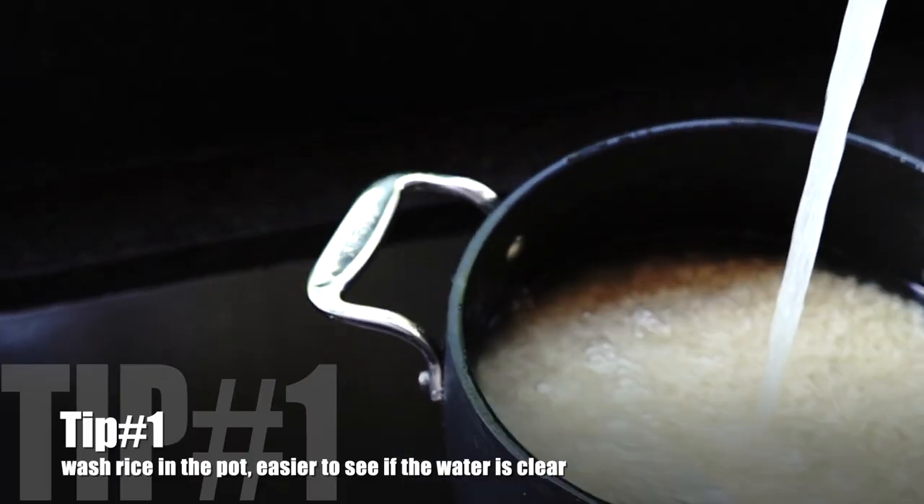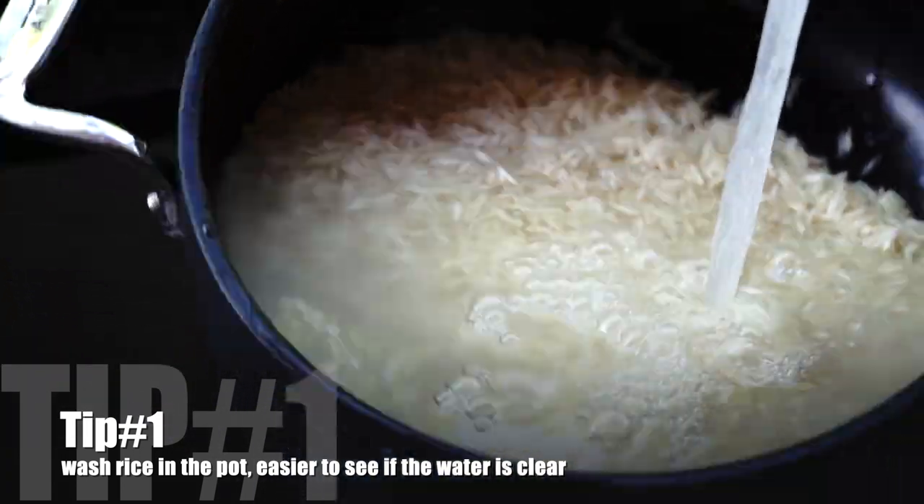Wash the rice really well. You need to remove most of the starch and get the water as clear as possible. Tip 1: Washing in a pot is a bit better — this way you can actually see when the water becomes clear.